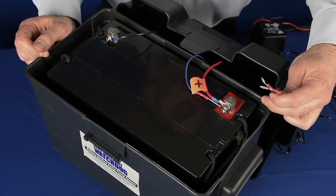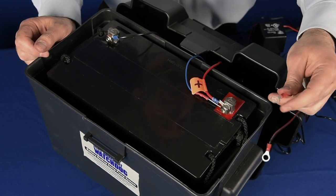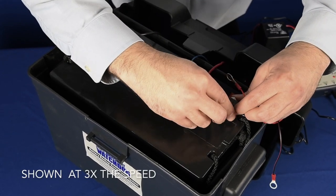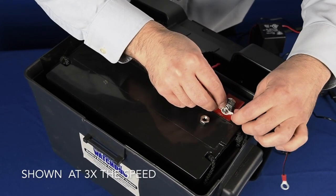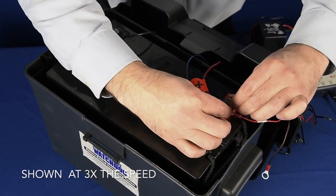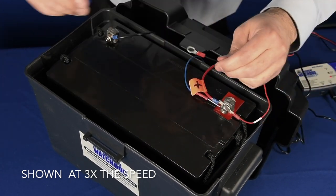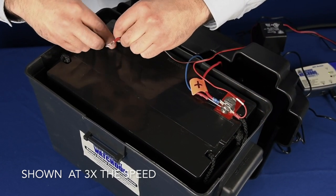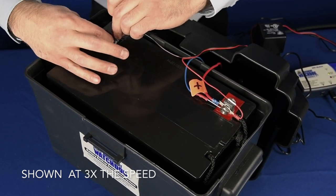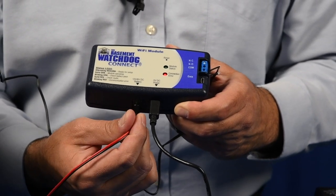The last thing we need to do in attaching the module to your system is to provide backup power in case of a power outage. Using the battery cable, attach the large ring lug labeled positive on the red wire to the positive post of the battery on your backup system. Next, attach the smaller ring lug on the black wire to the negative post of the battery. Lastly, plug the power jack at the other end of the wire into the battery port on the bottom of the module.